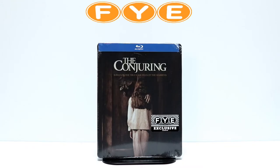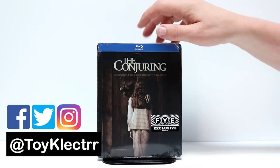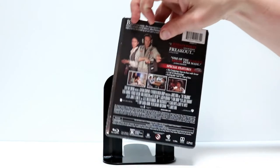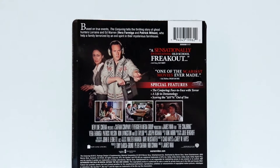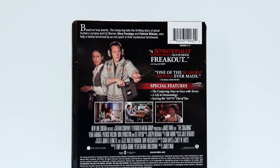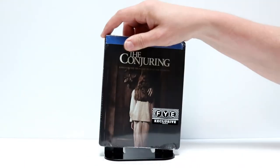Today I received my order for the FYE exclusive The Conjuring. Very happy to have this in my collection. Here's the front and here is the back. If you would like to check out the special features, go ahead and pause and do so.